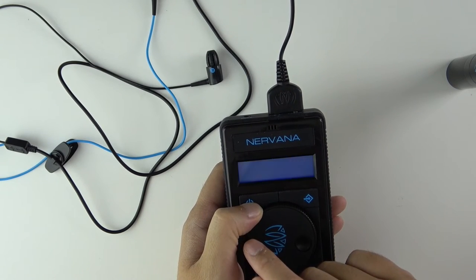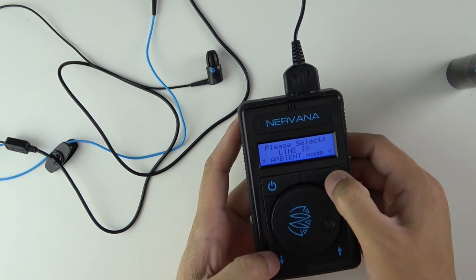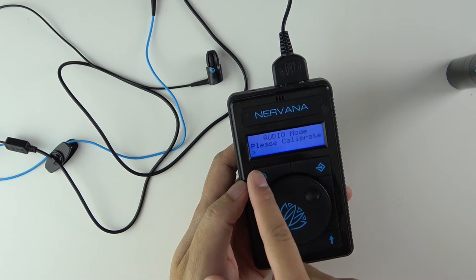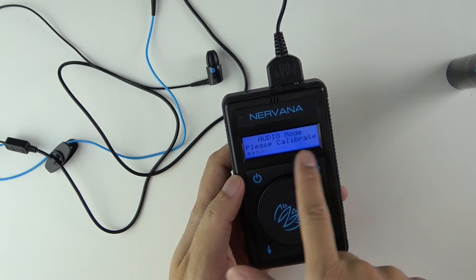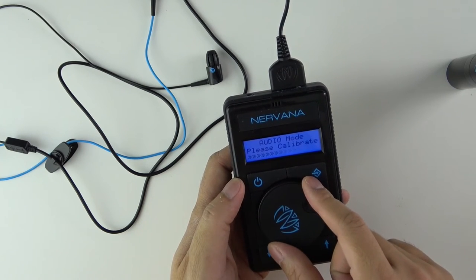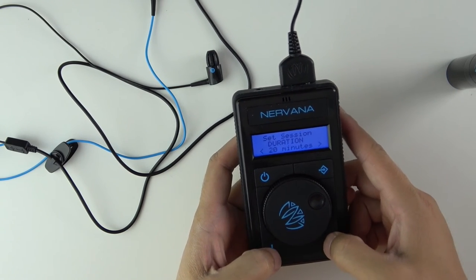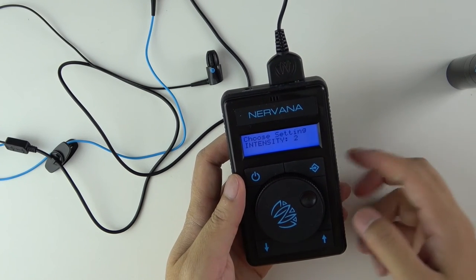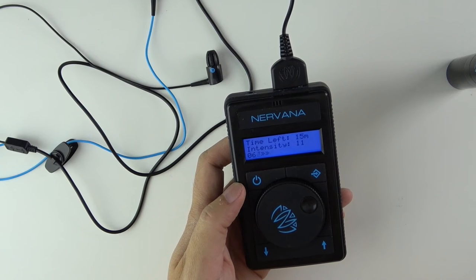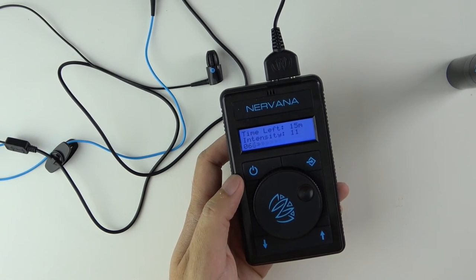If you hold the power button for three seconds it turns on. Let's switch to audio mode and change it to ambient. You can see the chevrons on the display respond — testing, testing, one two three — they move with the sound. What you want is for them to hit peak and come back down. You can also calibrate the sensitivity. Then you select your duration, intensity, and start the session. Once it starts, if you're listening to your home stereo, the chevrons jump back and forth and give you that tingly feeling.